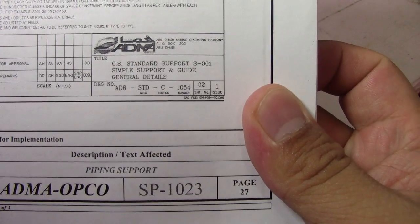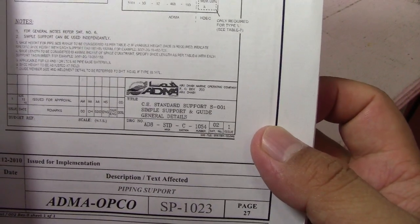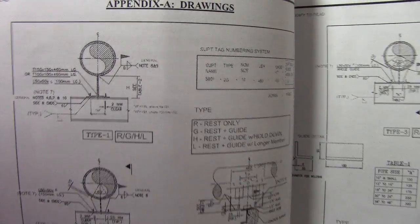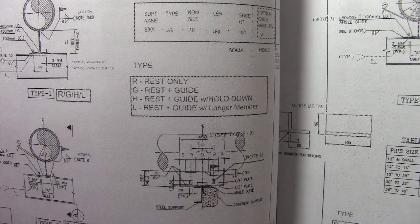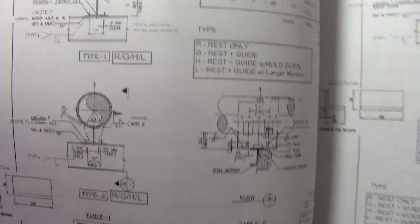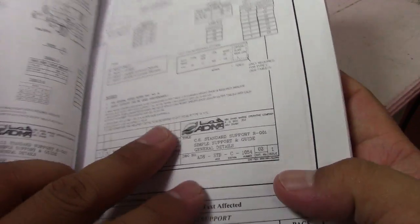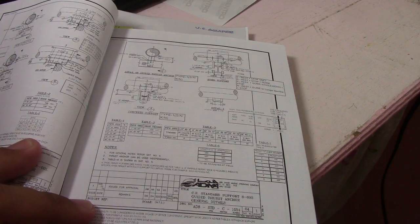Here is the support details cover — this is standard support S001, simple support and guide. This is the general details for S001. It is a weld-written type and you can see the symbols: type R, G, H, L, rest plus guide. These are the general details for S001, and it has different details continuing from there.